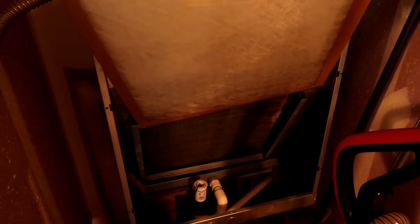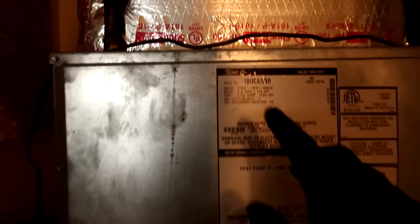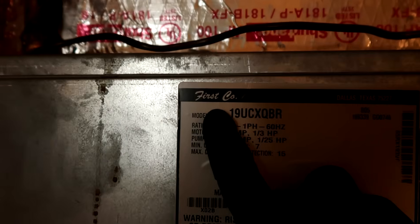Got another no-cooling call here. I always bring a filter with me — this one doesn't look bad, I'll leave it. Probably going to be another leaking First Company coil. I've got two actually, so let me get this back in. Got the filter back in — yeah, another First Company.